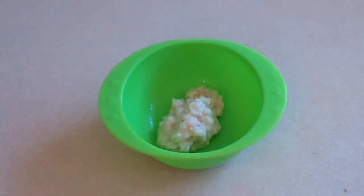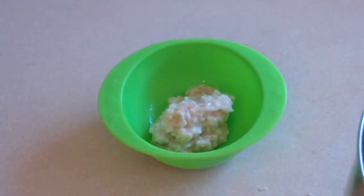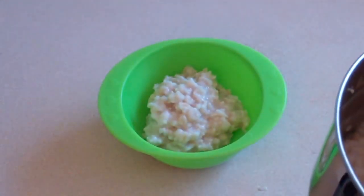Once this is cooled — it can be warm, just make sure it's not hot. You don't want to burn your little baby. So just put in the amount that you like.